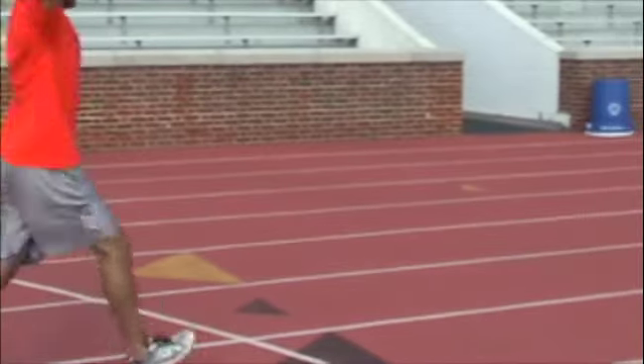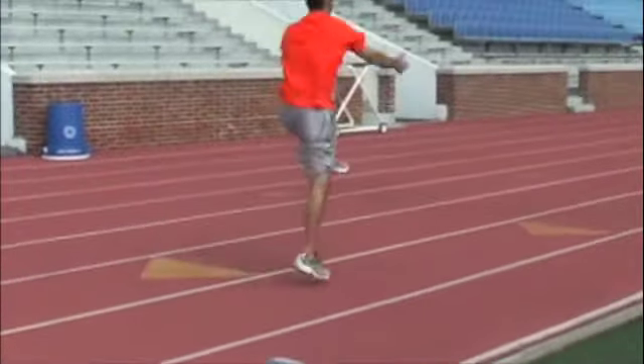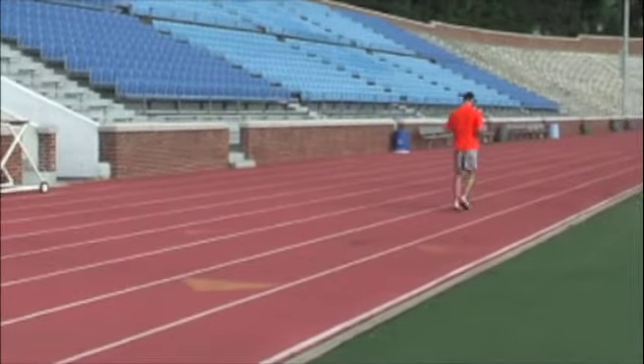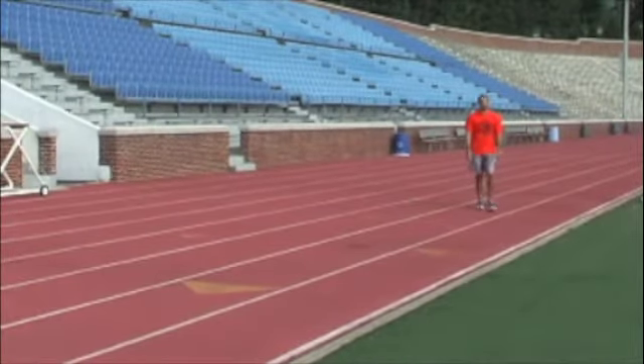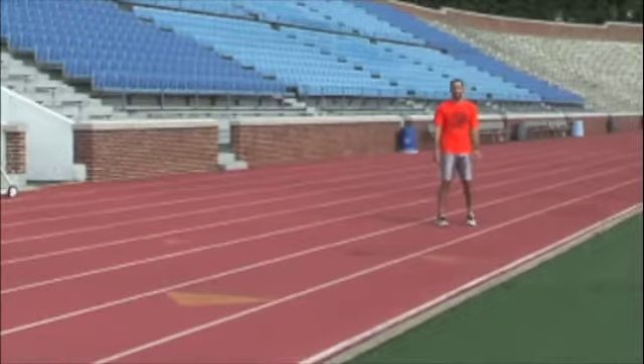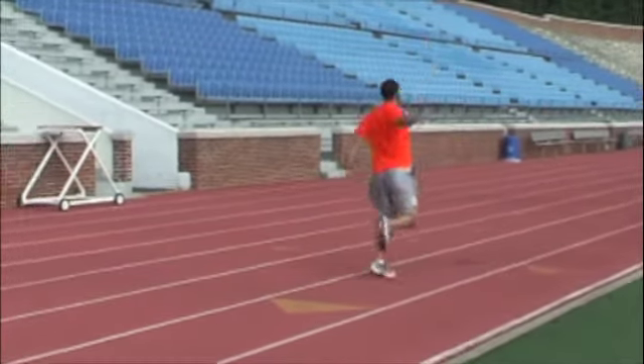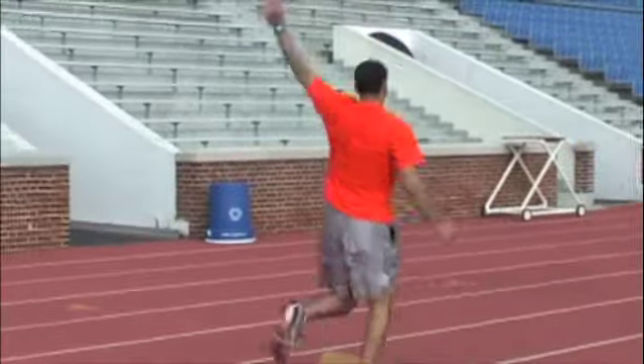Next, we're doing skips focusing on driving your knee high into the air while simultaneously swinging your arms forward. And you repeat backwards — same idea but backwards.